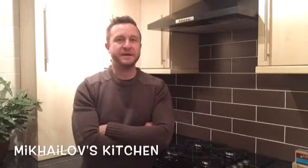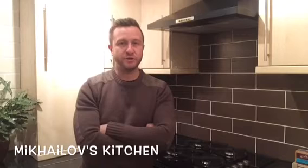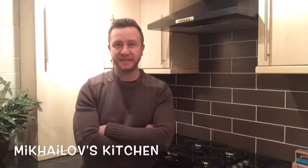This time on Michalov's Kitchen I'm making mackerel pate. It really is so simple and low maintenance because most of it comes out of a packet just blended together.